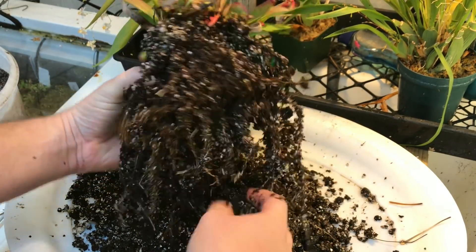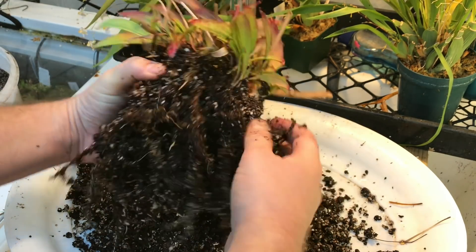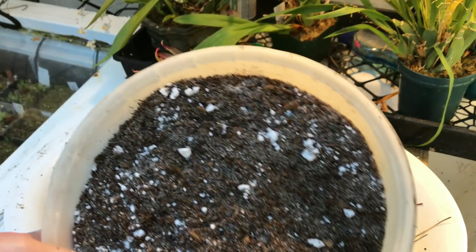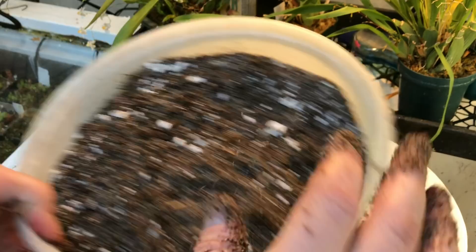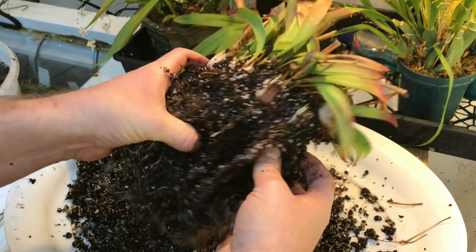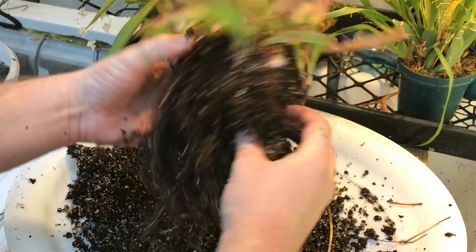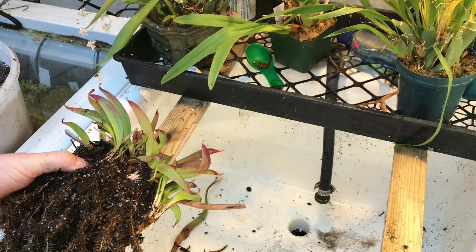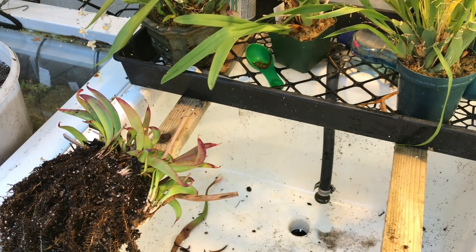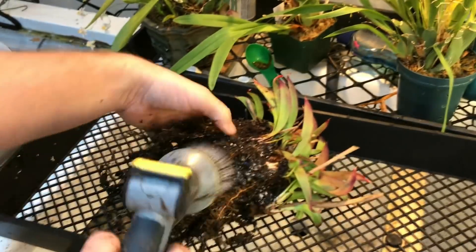My mix used to have quite a bit of perlite — the white stuff — but I'm getting away from that because it doesn't always stay where it's supposed to and a lot of the time it floats up. I've switched to a lot more sand, so my new mix is about 25% sand and 5% perlite. It still does the same thing; you basically just want something extra in there so the peat moss doesn't compact too much. I work on this sink with two wooden slats across it, very versatile — now I'm going to do some spraying to get rid of some of this dirt.